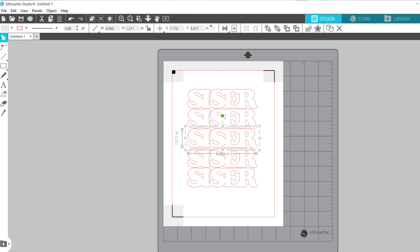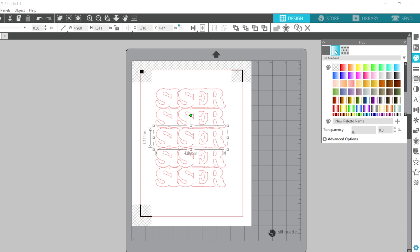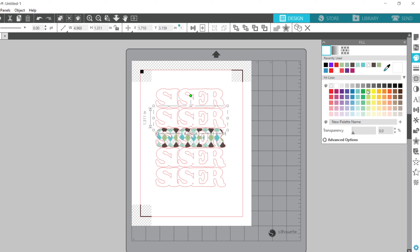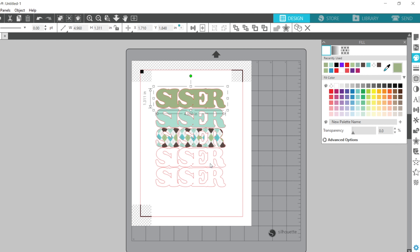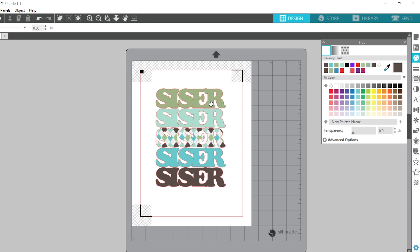I'll select the middle one and go over to the fill panel. The first icon shows color, the second gives gradient, and the third gives pattern. I'm going to choose this argyle pattern — it's really cute and friendly. Then I'll change colors on the rest using the eyedropper. I hover over the color I want to select it, doing this for each one: green, turquoise, and chocolate — so all colors match the pattern.